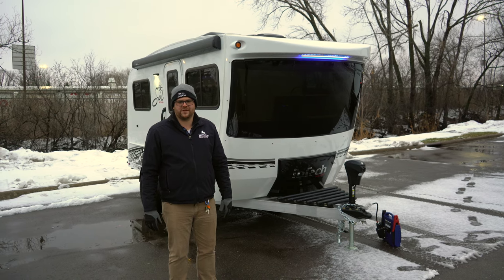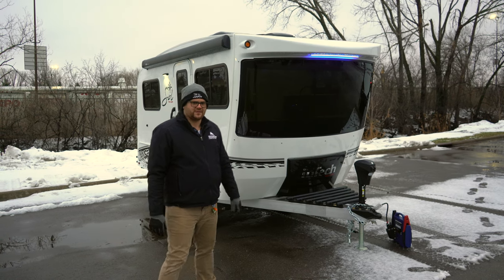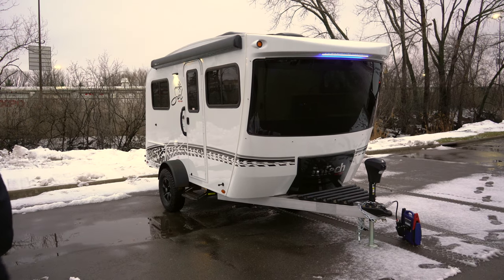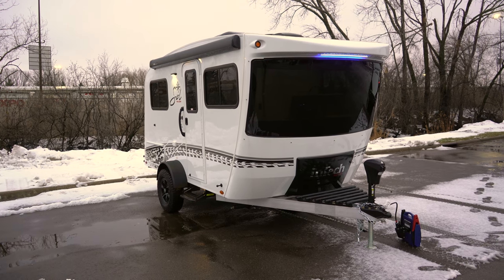It's Joe with Hilltop Camper here in Fridley, and I'm going to be doing a little walkthrough here on an InTech Sol Eclipse. Starting on the outside, you'll notice the kind of futuristic design — they call it a tilt-forward design. They bring that front windshield forward to make that little trailer feel pretty big inside.